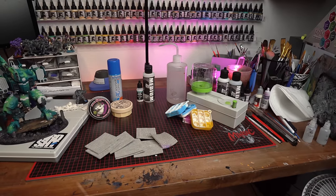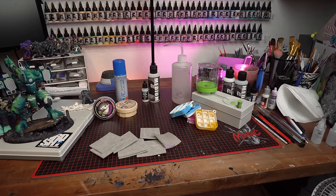Hey, what's up everybody. It's Richard here from Crash Course Hobbies. Welcome to 2024. In this video, I'm gonna talk to you about my favorite hobby products that I simply can't live without.